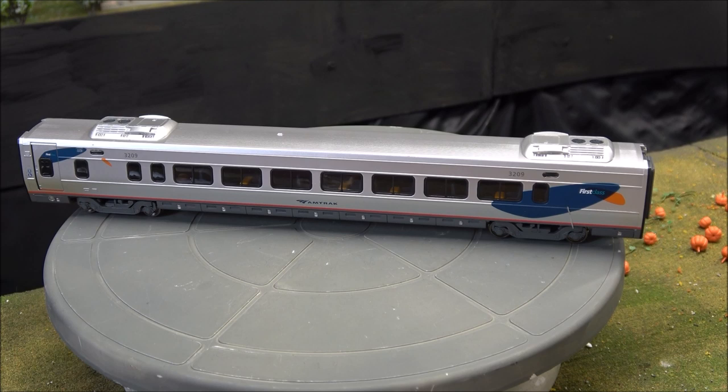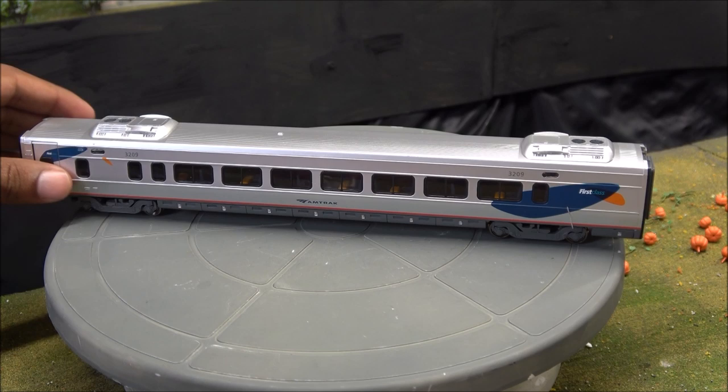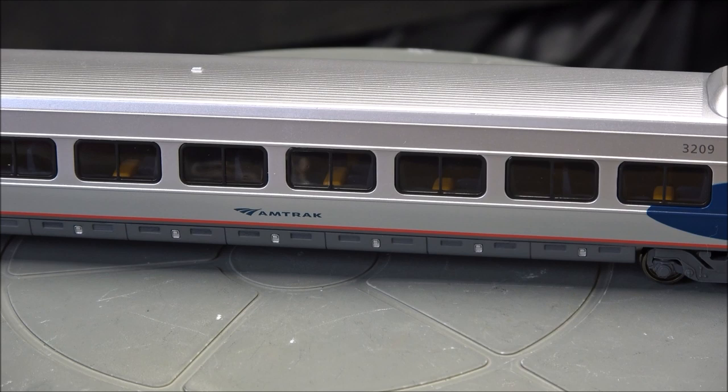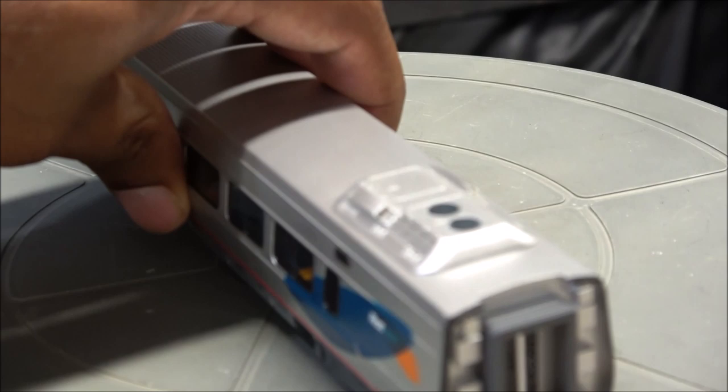Here's the first class car. The doors are all fixed, but you've got cab roof air conditioning units with a little fan and fan grills on top. There is an interior as well — I'll zoom in — with a seating area and tables inside.